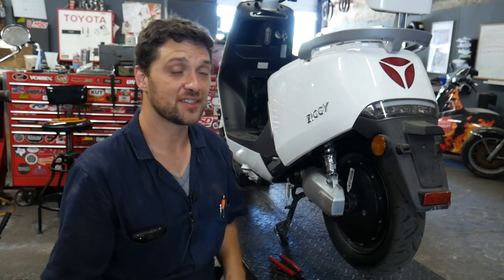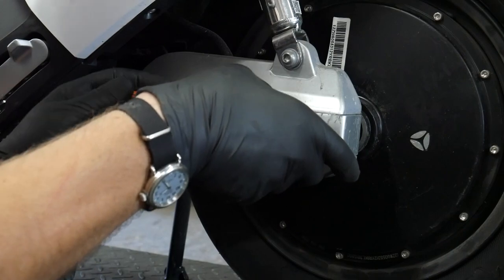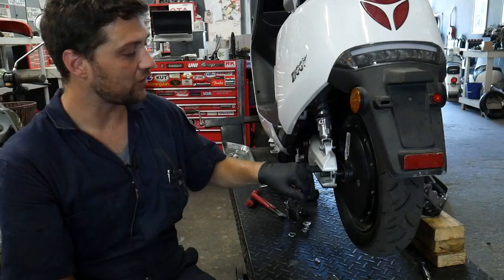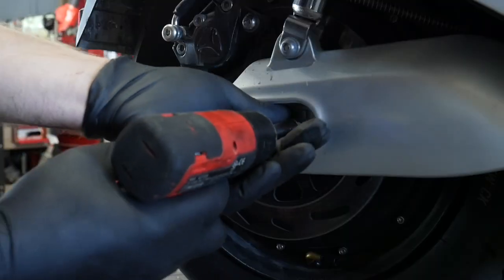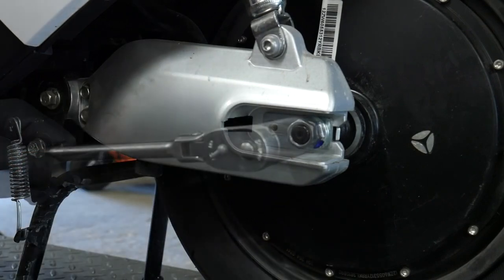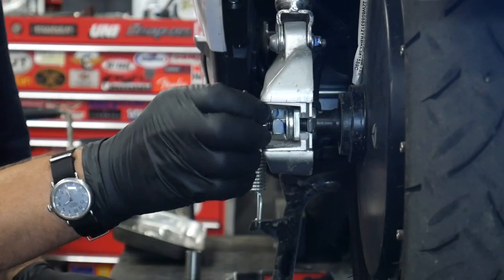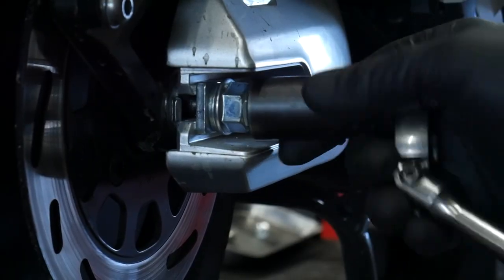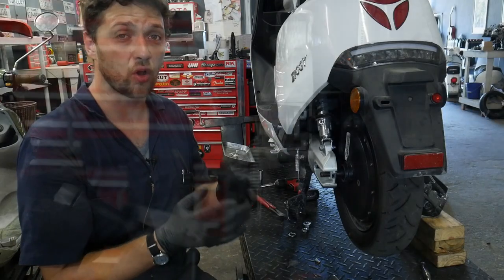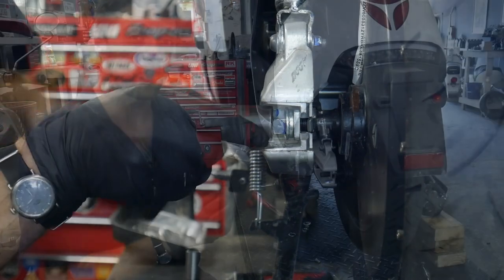With the drive motor harness disconnected from the motor controller, we can now begin removing the rear wheel. We're going to start by removing the axle nut covers. Once they're out of the way, we'll remove the 10mm mounting bolts that mount the axle retainers in place. Using a 21mm socket, we'll remove the jam nut from the axle. Take special care to make sure your socket is only removing the jam nut and not the jam nut along with the axle retaining nut.